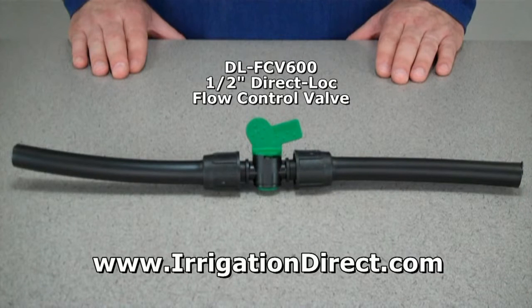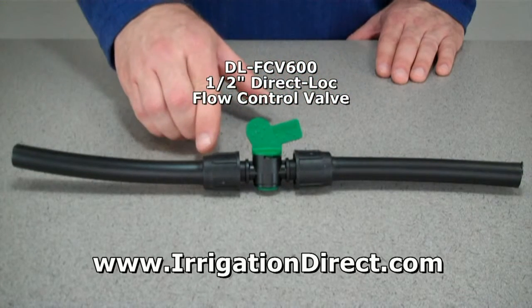To adjust or stop the flow of water through 1/2 inch solid poly tubing or 1/2 inch Soaker Hose Drip Line, use our Direct Lock Flow Control Valve.